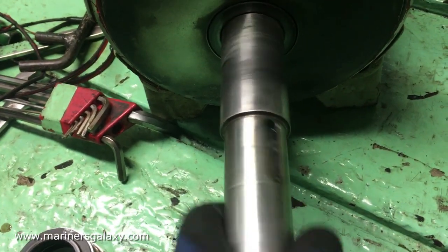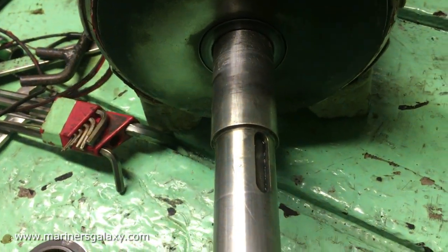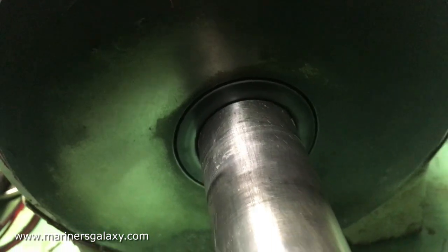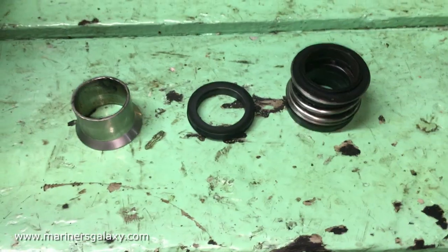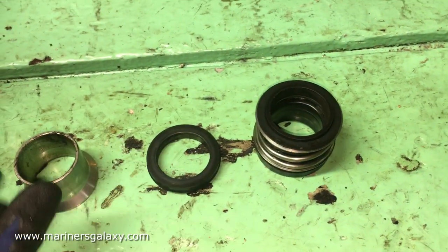I'm checking the shaft — if there is some noise coming, then we have to open the electrical motor as well. If the shaft has any play or noise, that would indicate bearing issues. This is the stationary part of the mechanical seal, and as you can see it has also worn down. It looks like we have to replace the mechanical seal as well.